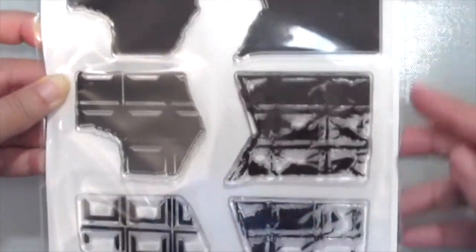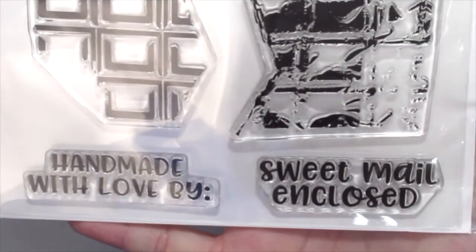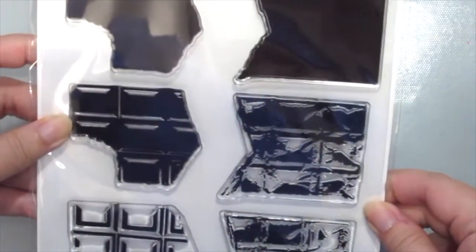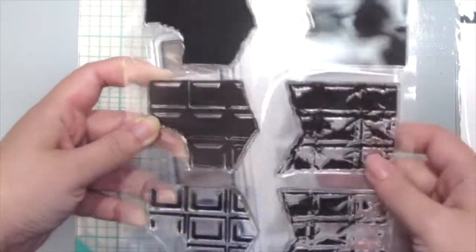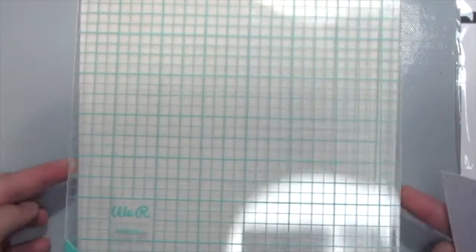And finally, we have the Layered Chocolate stamp set, which comes with the chocolate and the wrapper, and also some sentiments included. I'm going to show you how you can use this stamp set next.